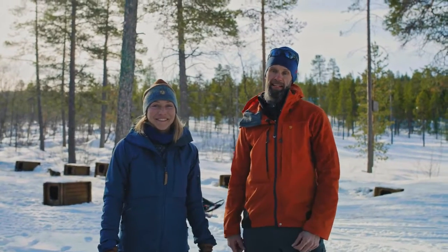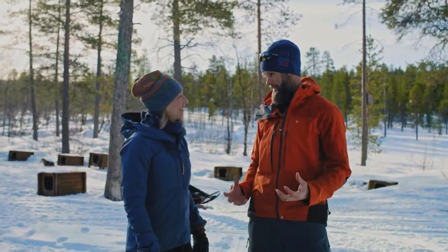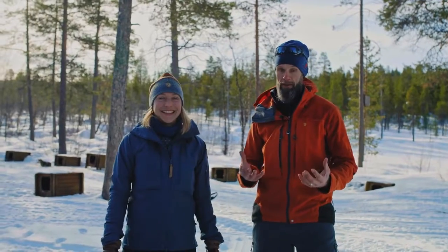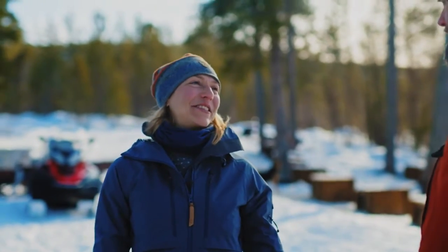Hi guys! Today we're going dog sledding and I'm super excited about this. After you've seen this you guys can go out and try it out at home. Come on Calle, who can really do this at home?